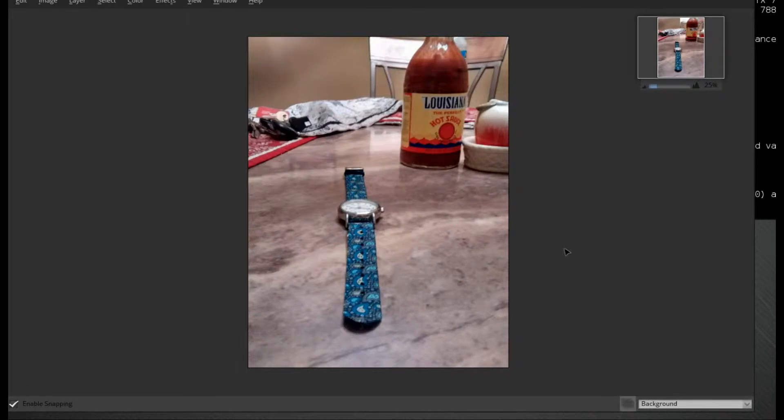Hello everyone, so tonight we are going to be doing a mask tutorial on our favorite tool, Pixel Lugo. I took this picture earlier today — two pictures actually — so this is the first one.